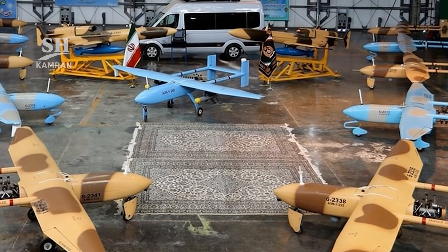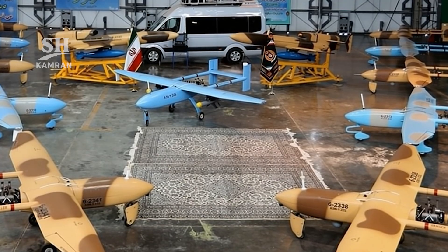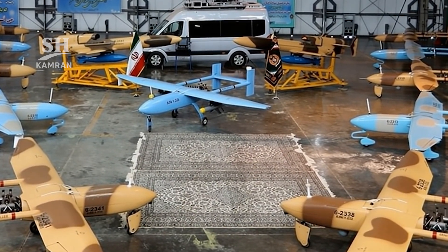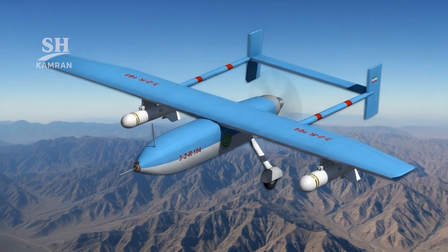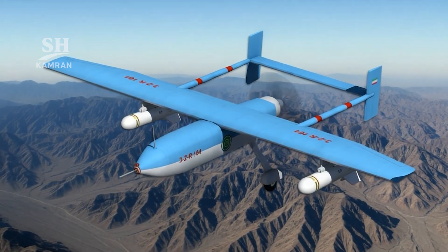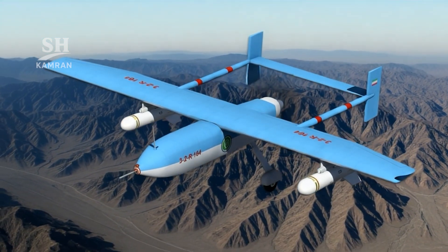The modernized Ababil-3 variant became known as Atlas. This upgrade added a hydraulic nose landing gear system. Underwing pylons could carry guided Kaim precision bombs, and a laser sensor enabled safer automatic landing sequences.